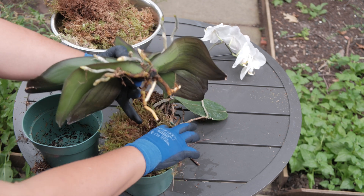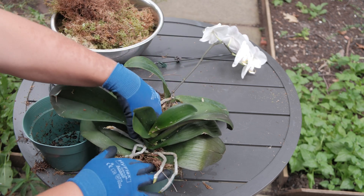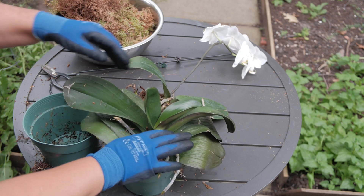I do need to change the substrate for this orchid as well. More fresh moss will help with supporting higher humidity levels around the roots and will generally speed up growth.